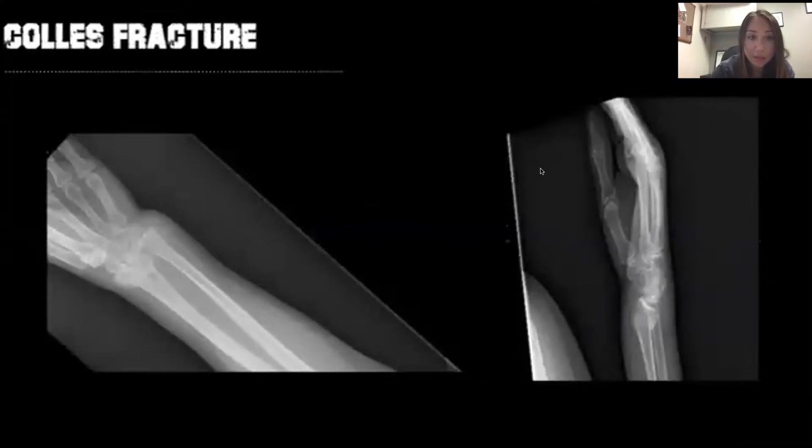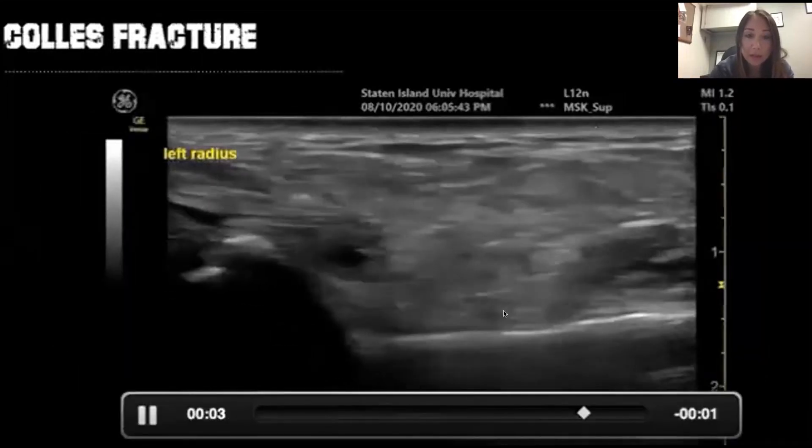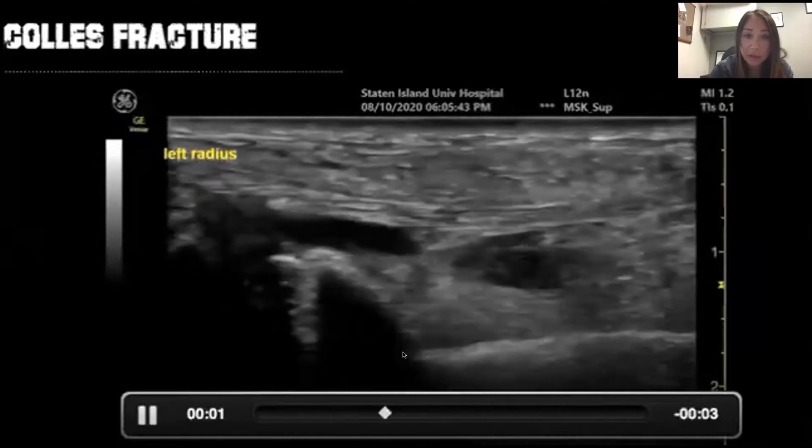Here's just another example from the same patient. You can see that this is the radius, and here is the dislocation.